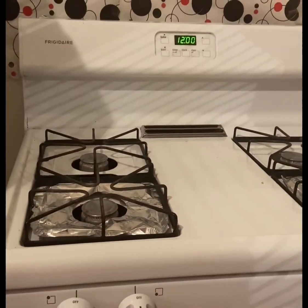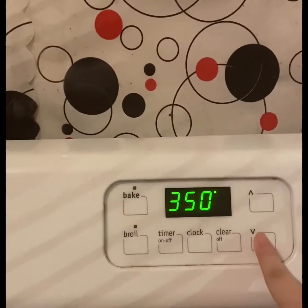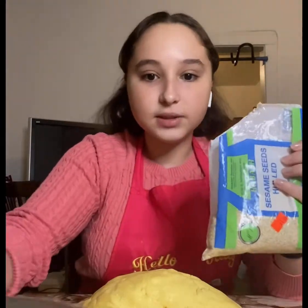We are going to preheat our oven to 350 degrees. Once our dough is ready, it should look something like this. We are then going to be pouring sesame seeds into a small bowl.